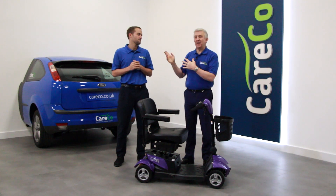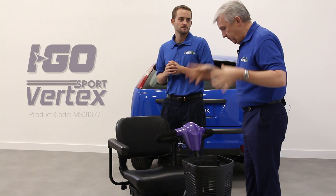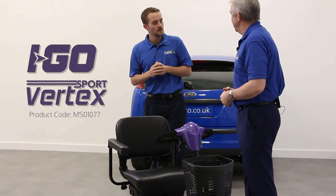Hi, I'm Alistair and I'm here with Will at Careco's product test centre. Today we're looking at the iGo Vertex Sport. So Will, give me an overview of this particular scooter.